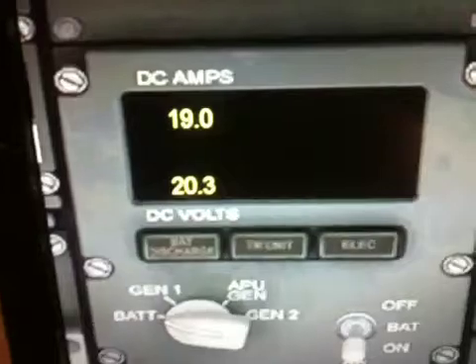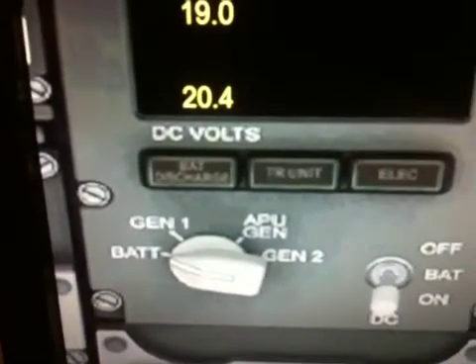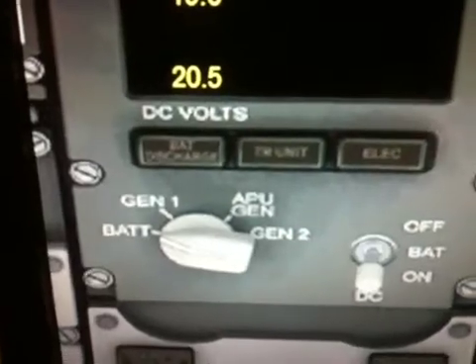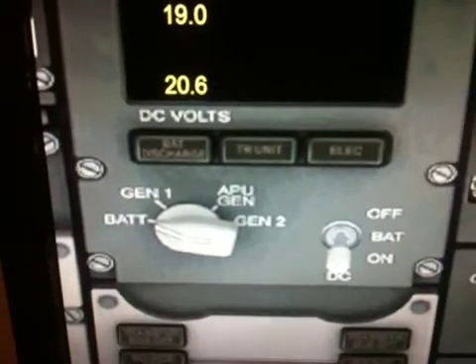Now we can come around and we should hopefully see our voltage rise. You can see 20.4 — so now the battery is being charged. And that is the working APU panel.